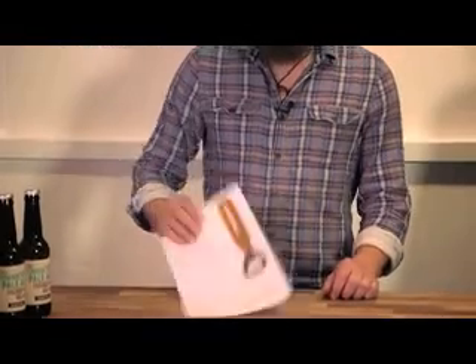Hey. Welcome to Honest Brew. We're here to guide you through all things craft beer. And today, we're going to show you how to put together your awesome Honest Brew bottle opener.